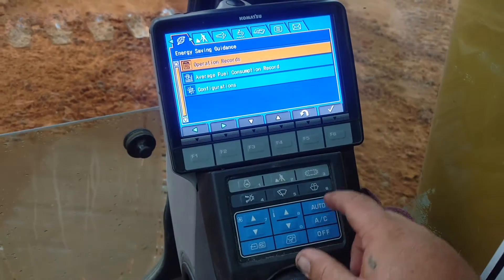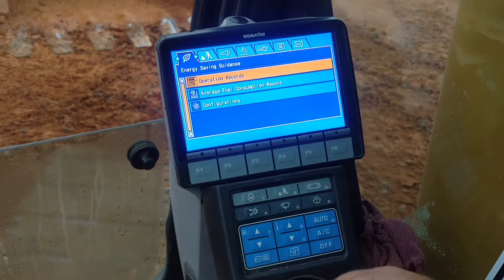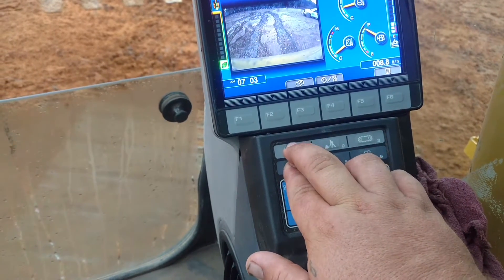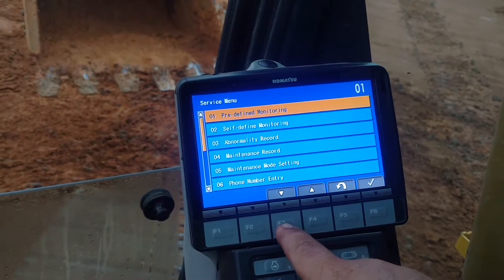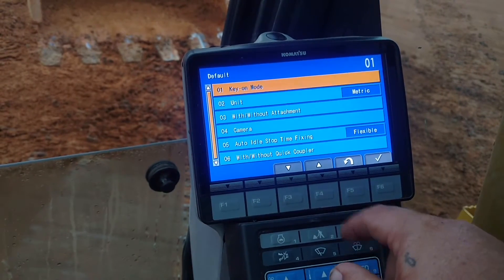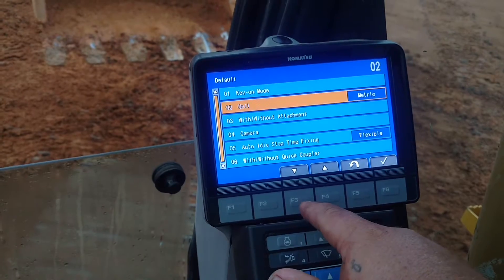So this is what you do: you want to hold number 4 right here — your buzzer cancel — and then hit 1, 2, 3. It brings up this menu. What you want to do is go down to Default, and go down to number 2.